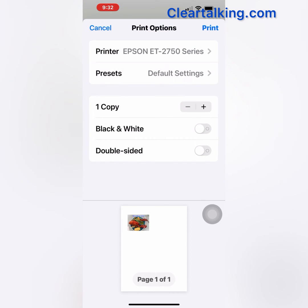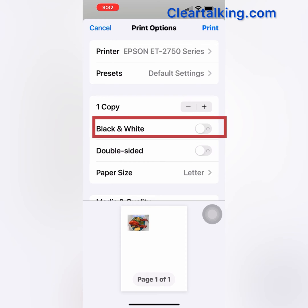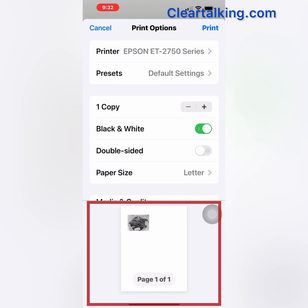Tap Print Options at the top to go back to the previous screen. If you want to print in black and white, tap the black and white option to turn it on. You can preview at the bottom with the black and white print option enabled.